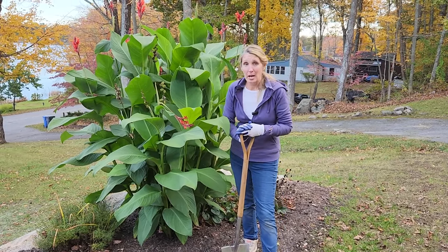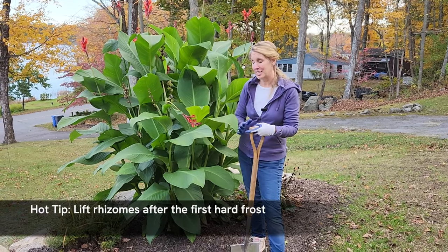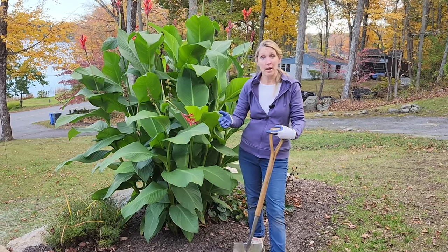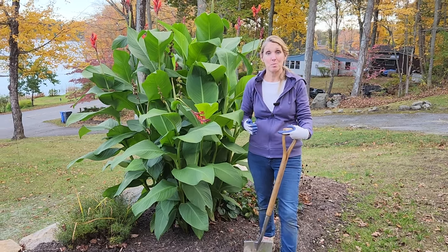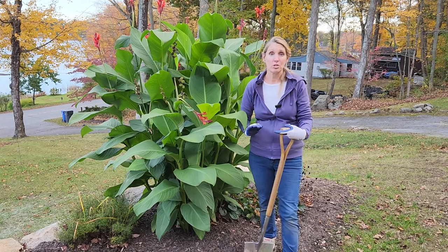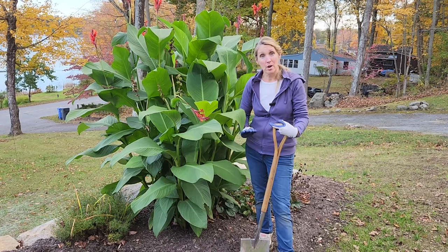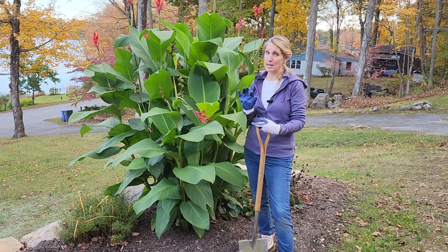The best time to lift them is after we get hit with a hard frost. We haven't been hit yet, although there's been warnings. The issue for me is I'm going away on vacation, and I'm nervous that when I come back the ground's going to be frozen. If the ground freezes, it's too late — there's moisture in them and you won't be able to work with them or even dig. Right after the first or second frost is really the ultimate time, and I'm right on the cusp — just a little bit early.